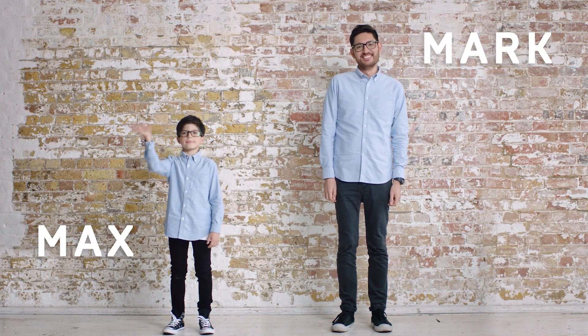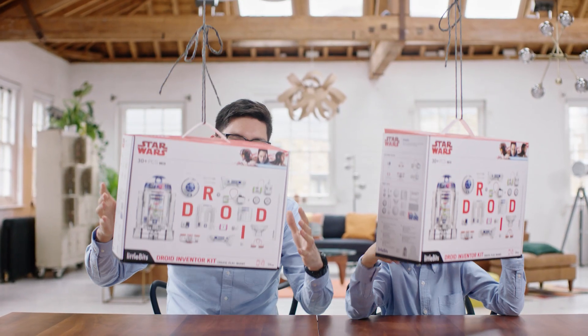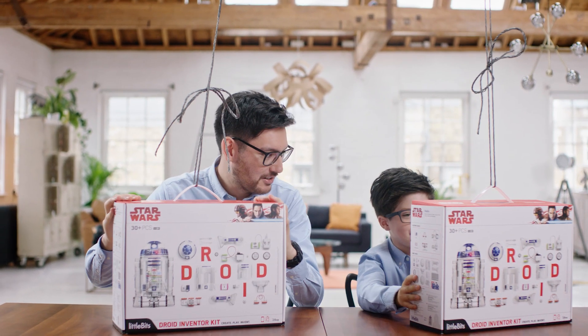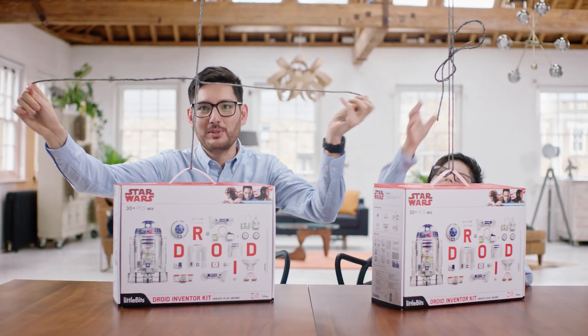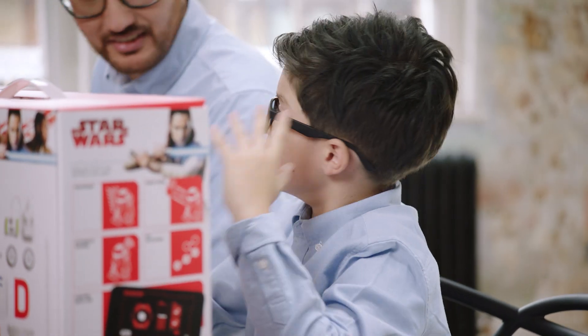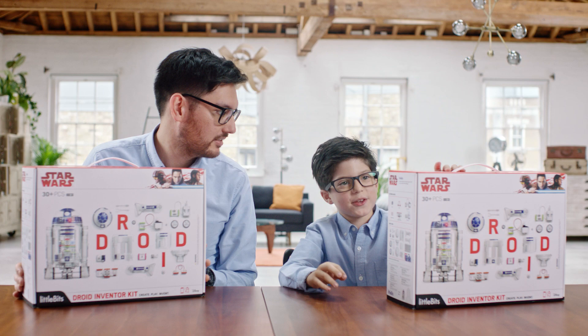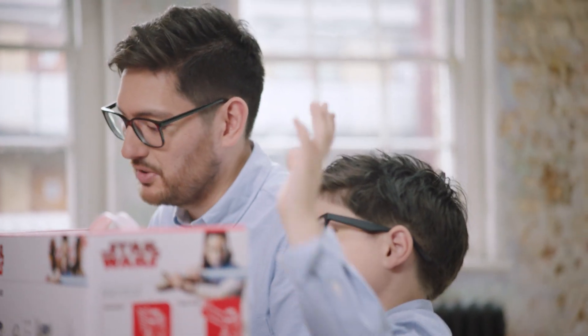I'm Mark. And I'm Max. All right, Max, so check this out. This is the Little Bits Star Wars Droid Inventor Kit. I love this. It's pretty cool, isn't it? So I mean, you can tell me a little bit about this, right? Yeah, so pretty much we can relive the movies and make our very own R2-D2, but first we have to build him. That is super, super cool.